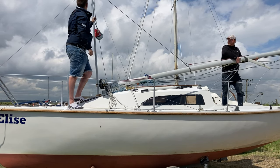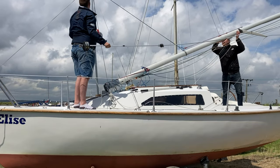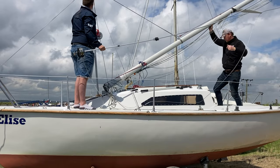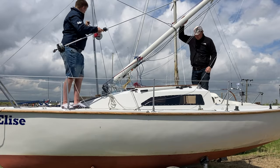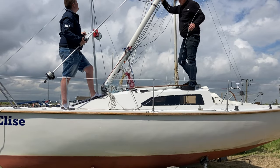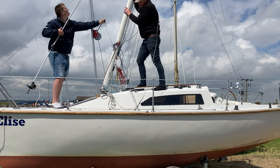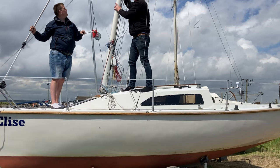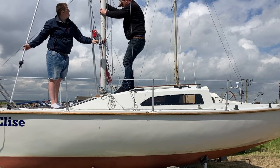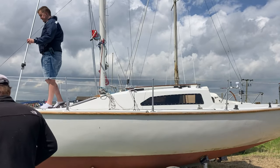We start winching the mast up. Top tip: get the pin ready before you start! I could have done with being a little bit more prepared, as I'd left the pin for the forestay in the truck and had to jump down to get it. But the mast is up and it's on the gin pole — it went up really quickly.